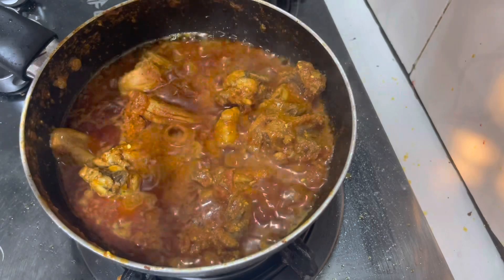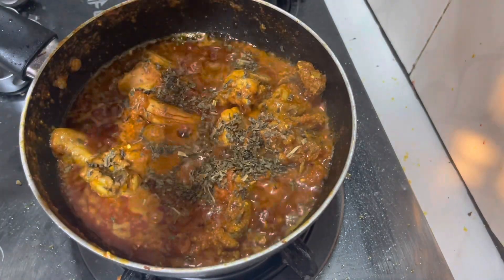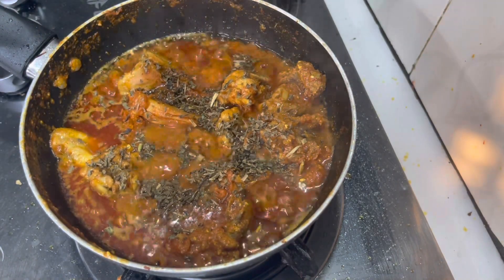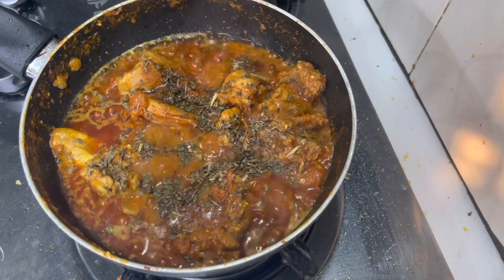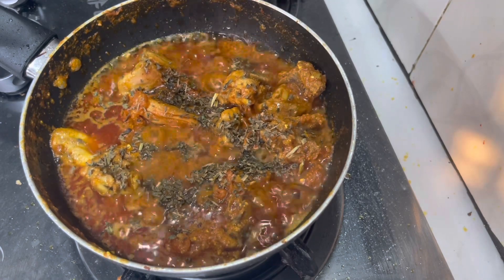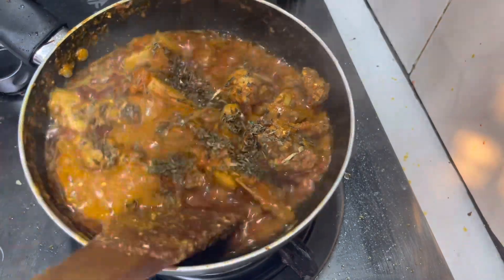When our cooking is done, I will add a little bit of oil. The smell is good and the taste is good. This is our restaurant style, which is ready. Now I will show you how it looks — our restaurant style.